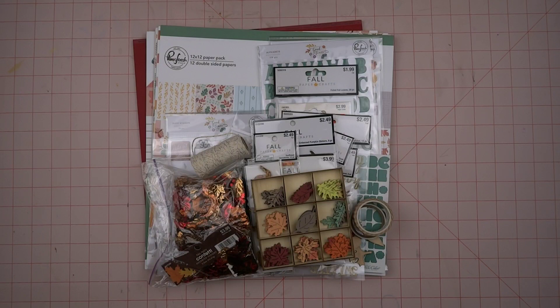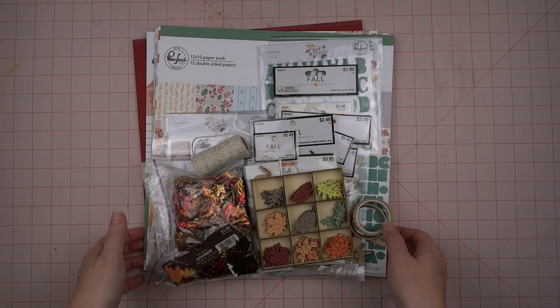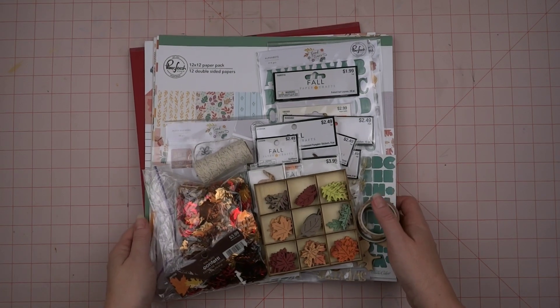Hey y'all, it's Michelle from The Scattered Scrapper. Welcome to my channel! Today I want to share with you the kit that I have put together for Kill a Kit Sunday for the month of October for Scrappleween. Let me put this aside and I will show you what I have picked out.